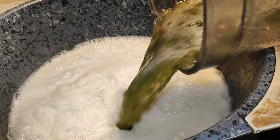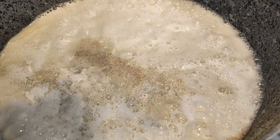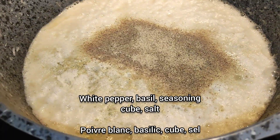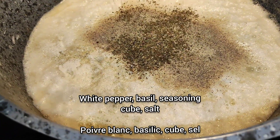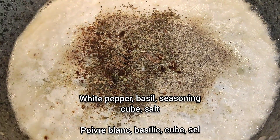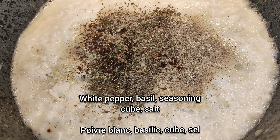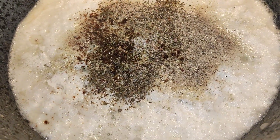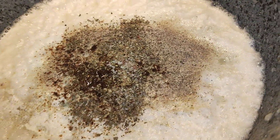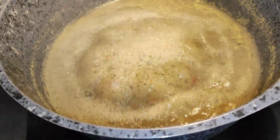I'm adding the blended mix to our pot, along with some white pepper, dried basil, and a seasoning cube, then some salt. Let's cover the pot and let it cook.